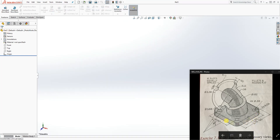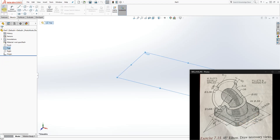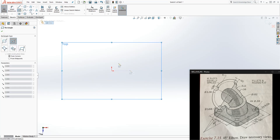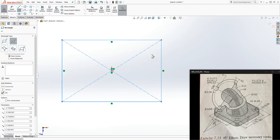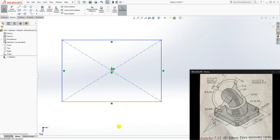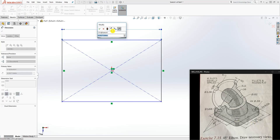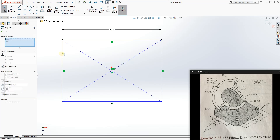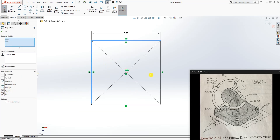To start, we are going to design the bottom part first. Go to the top plane, open a sketch, move it down, and draw a center rectangle at the origin point. We know from the drawing it's 3.75 inches squared — so it's a square — and we can add the 3.75 dimension.